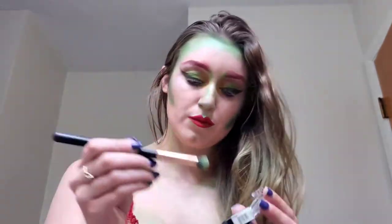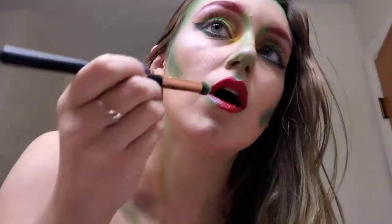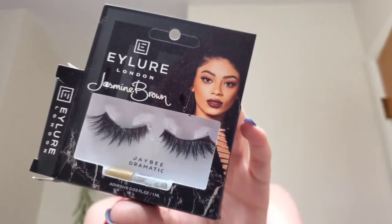Then I went back in with that NYX single Mermaid shade because I wanted to add more of that poisonous, venomous essence that Poison Ivy has. The lips really couldn't just be plain or solid — they needed to look like something was coming off of them or like there was still some residue on the lip.